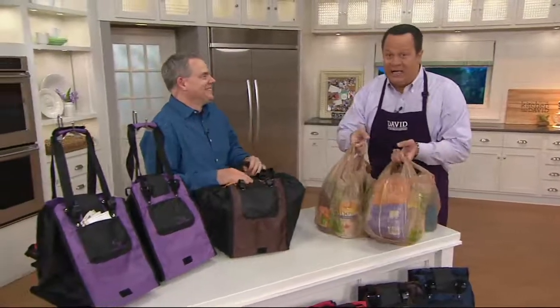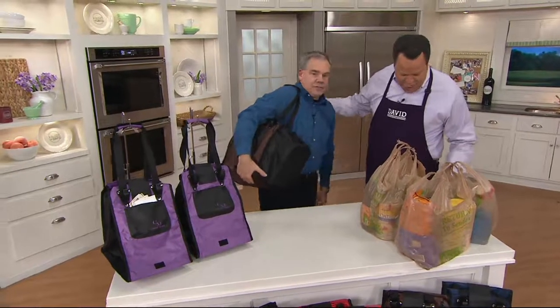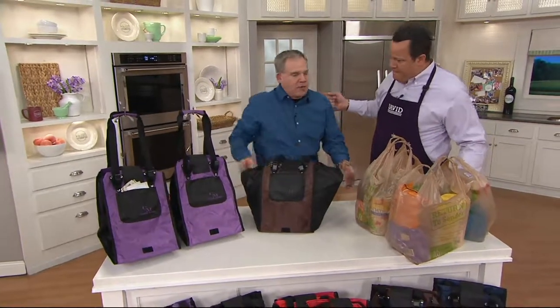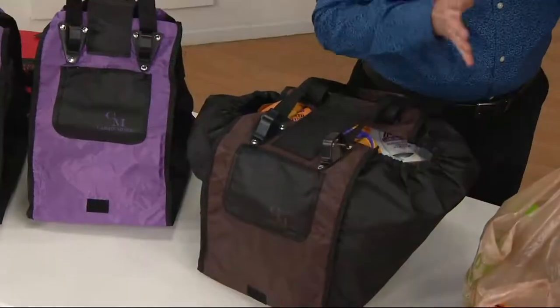Christopher Joyce is here, one of our cleaning and problem solution specialists. I'll give you another title tonight. This is something you brought us before. In fact, when you had it here back in the fall, we sold out of the blue and the purple. This is called Carry More. Really what it is, it's the ultimate reusable shopping tote.